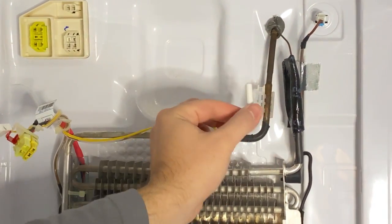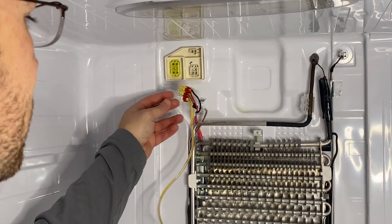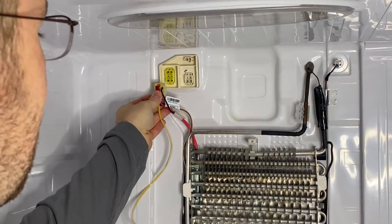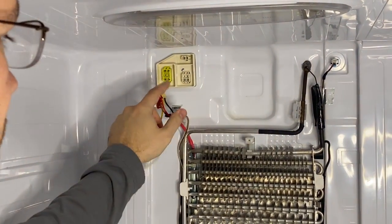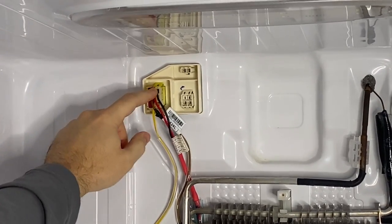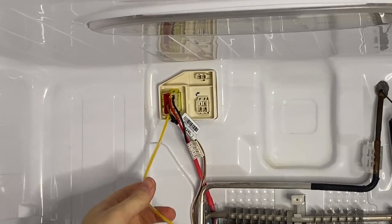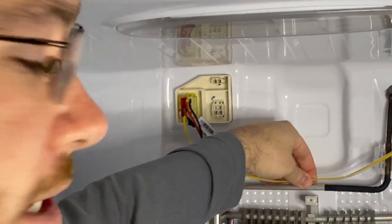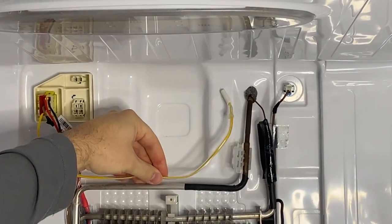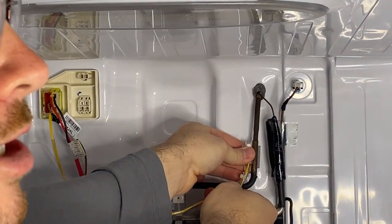We've got the new temperature defrost sensor placed into the harness and the red and white companion pieces hooked back up. Go ahead and plug these in, then route the wire up to the temperature sensor holder. Once it snaps in, give it a little tug to confirm it's locked in. When putting the wires back into the companion holder, the red and black go on top, the brown wire in the middle, and the temperature defrost sensor goes on the bottom. Make sure the wire is not touching the coil as you route it — contact with the coil can offset the sensor and cause it to malfunction. Set the temperature probe along the grooved edge and push it in with your thumb.